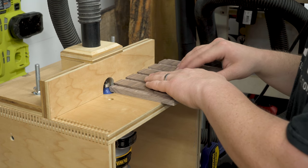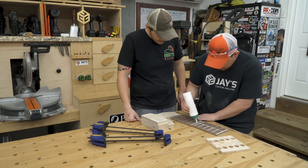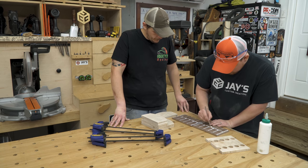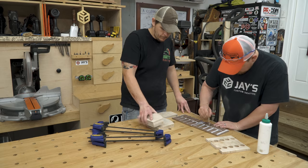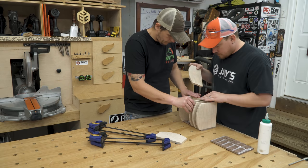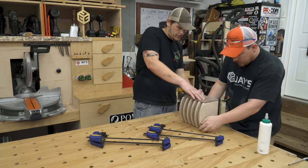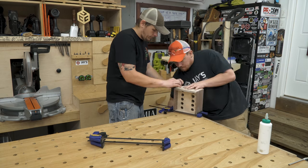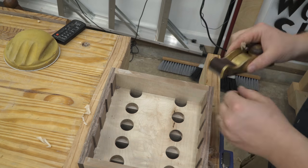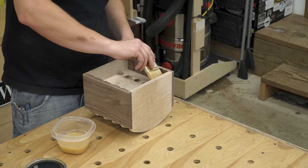Before assembly, we added a slight round-over to the front edges of all of the parts and then glued everything together. It's been quite a while since I've made a project utilizing dados and rabbets as the main joinery, and it was just so refreshing when you go to assemble something and everything just clicks together — it's kind of like using Legos, other than the fact that you still have to use clamps. Once the glue had dried, I did a final surface prep, including flushing up all of the rear faces with the block plane, and then we finished it off with a couple coats of shellac.